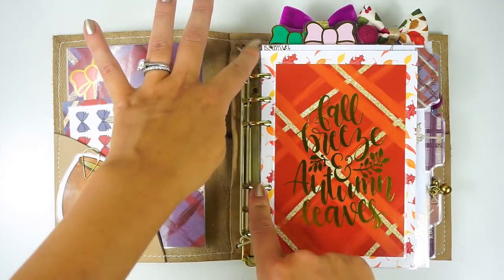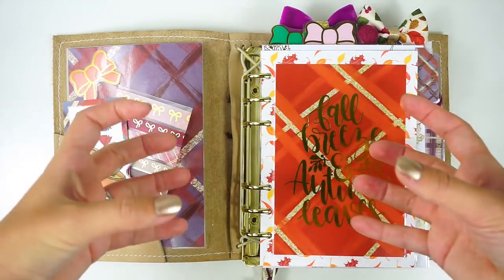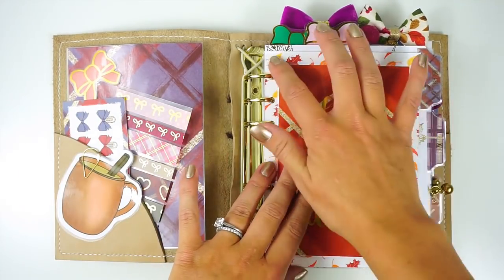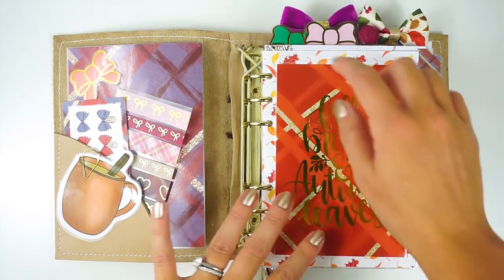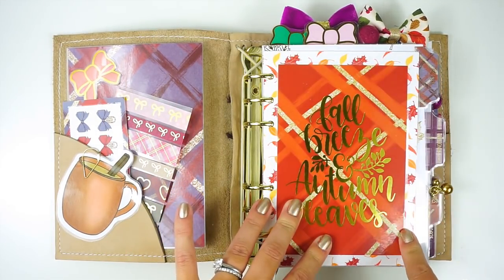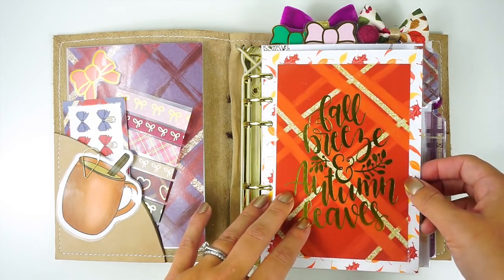I think it would fit better in a compact just because of the ring size I bought, but that's totally fine — it's just not going to get as chunky as you would expect. But anyway, I do have gold rings in here, which I was able to find on Amazon. Everything will be linked down in the description below as always.